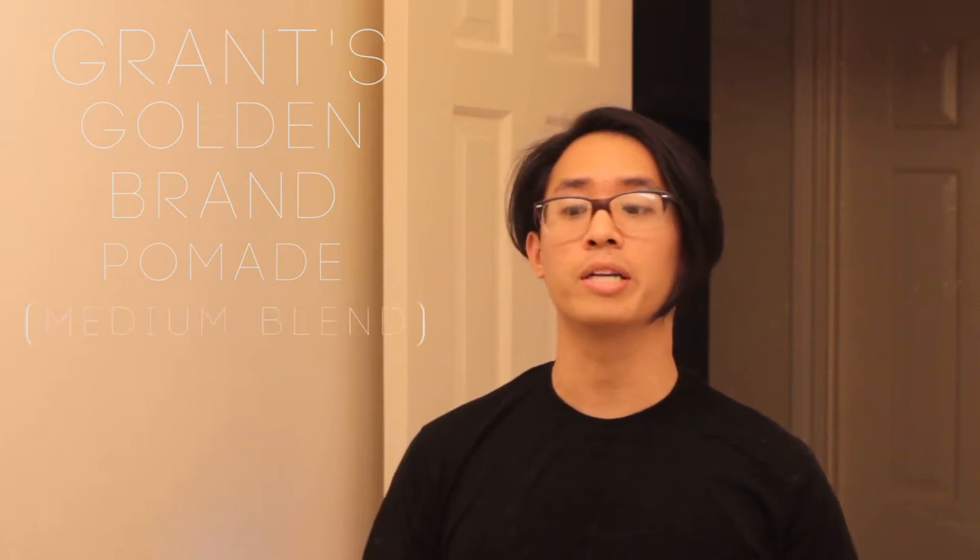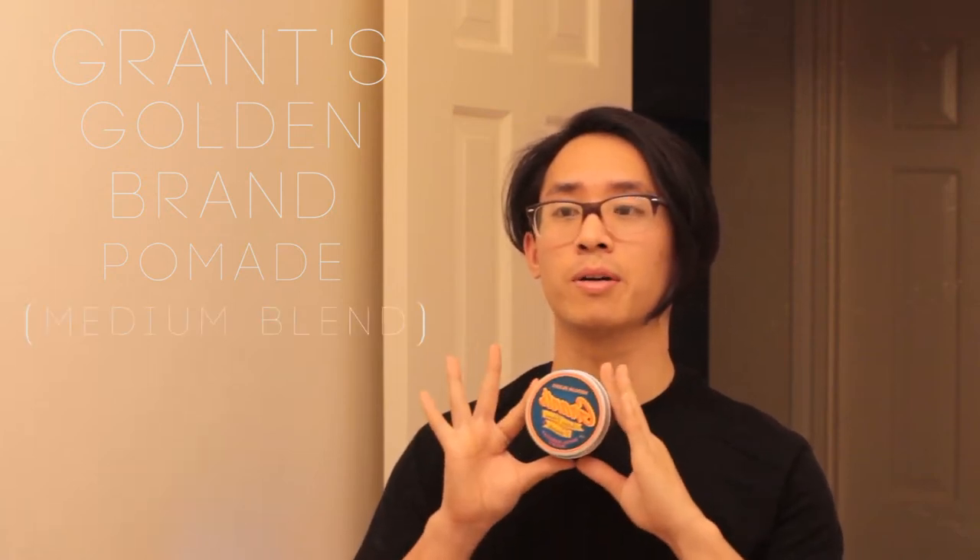So if you haven't watched that review already, you should go watch it right now — you can find it on my channel. Because today, instead of looking at the original, we'll be looking at the medium blend, which is this baby right here. So we're going to skip the little history facts and stuff about the brand itself and go ahead and start looking at the jar right away.